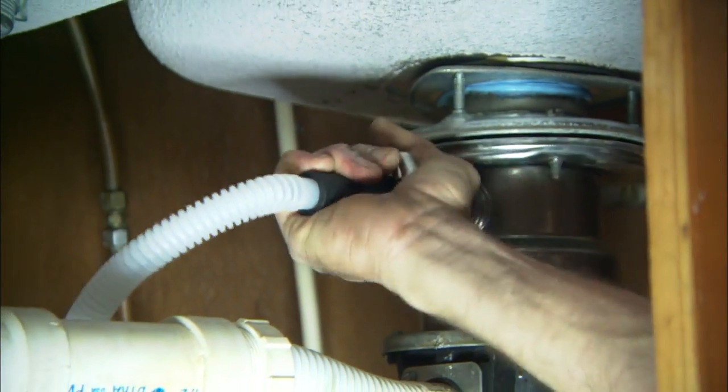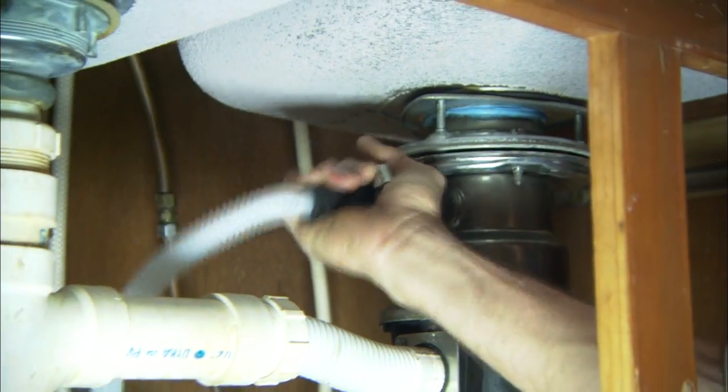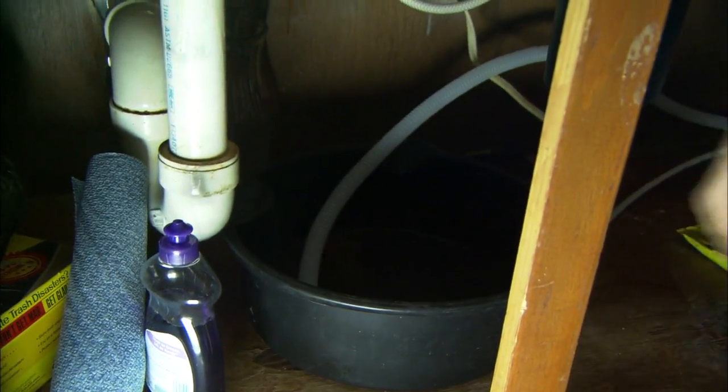The drain line usually ties into the sink drain above the P-trap. Let these two hoses drain into a pan or bucket while you continue working.